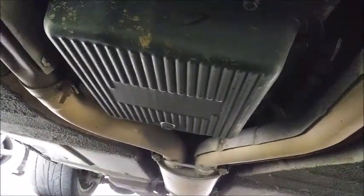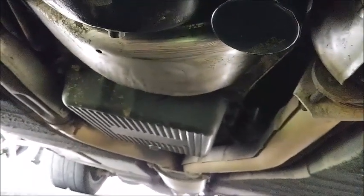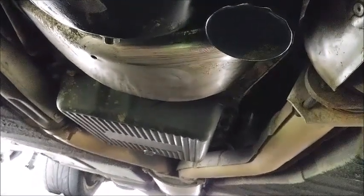Everything else under here looks pretty clean. Transmission pan's nice and clean. This was all kind of oily though, so I may have some sort of an oil leak on the front of the car that after every so long drips its way back here. But transmission seems good to go. So let's pour the five quarts in and we're done.